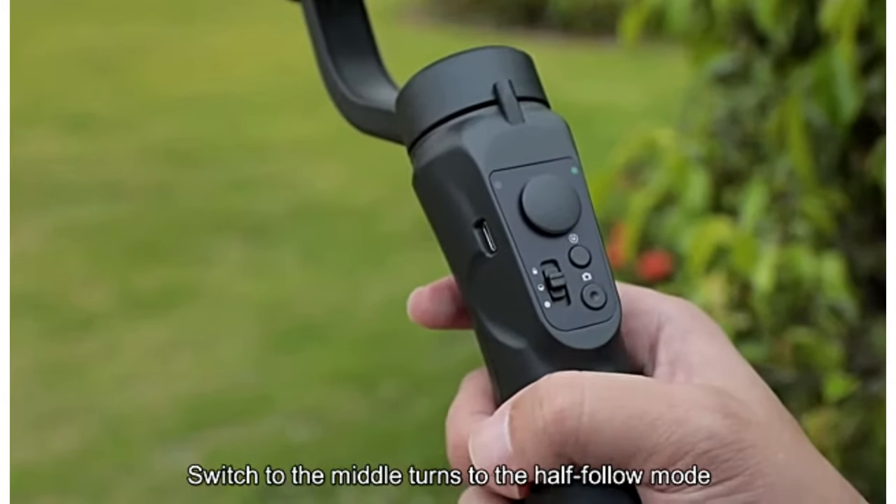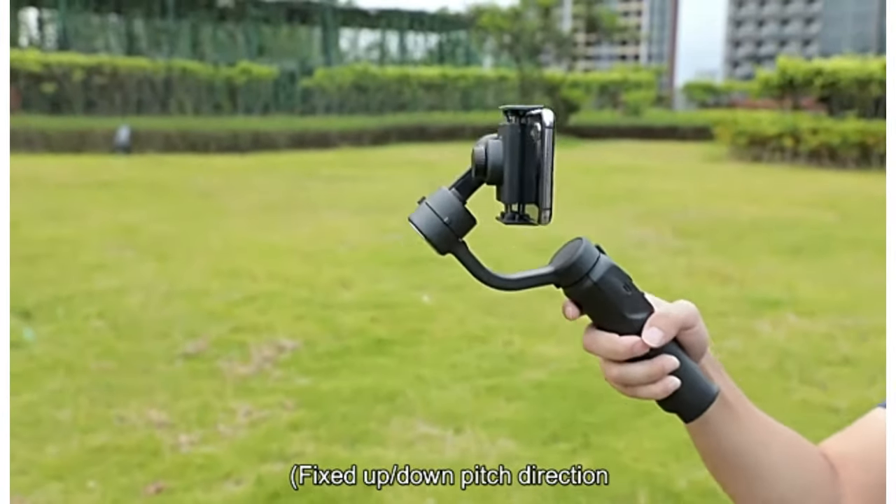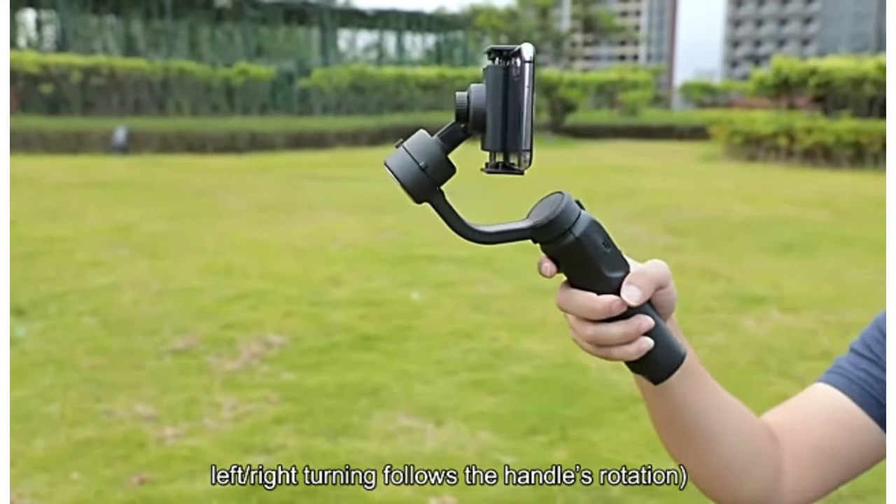Switch to the middle to turn to the half follow mode. The up and down pitch direction is fixed; left and right turning follows the handle's rotation.